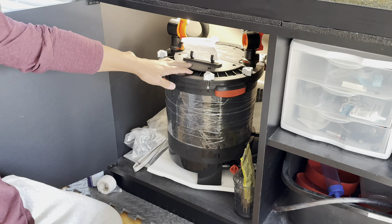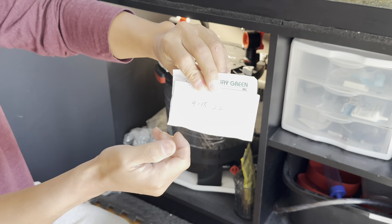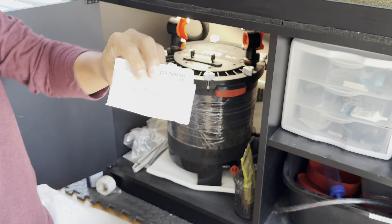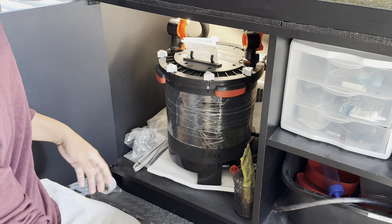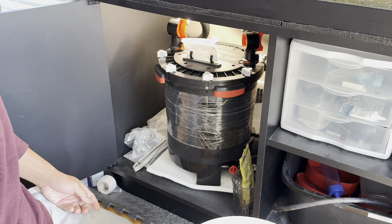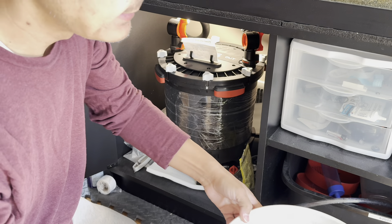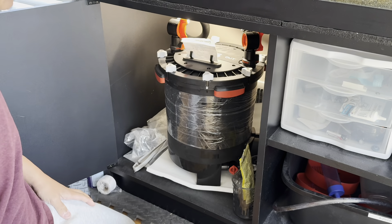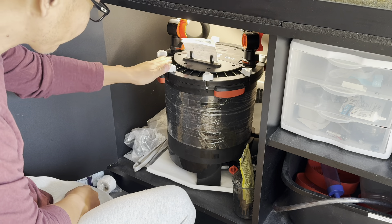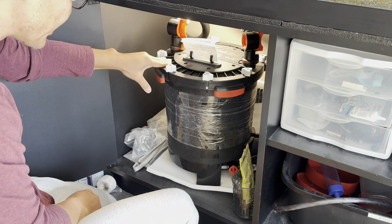Okay, I'm going to try to get this thing out of here. As you can see, it hasn't been cleaned since September 15th, 2022. Because this filter is so heavy, I'm going to have to empty out some water into a bucket before it'll be light enough for me to pull it out. To do that, I'm going to have to first unplug it.